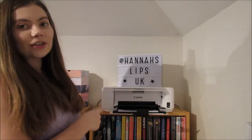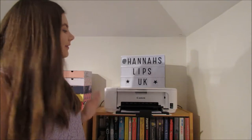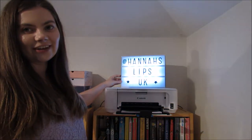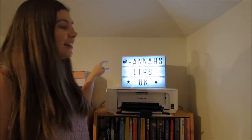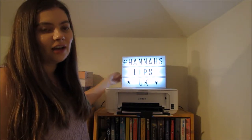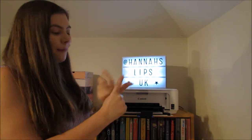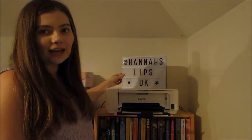Starting at the first bookshelf, I just have my printer. I give everyone an invoice for their order in the post and then I print my labels off, so I just have my printer on here. And then over here I have my light that I take to vendor events and parties, and it says 'At Hannah's Lips UK', which is my social media username on everything — Twitter, Instagram, Facebook, YouTube, blog, email, everything. So I like having that.